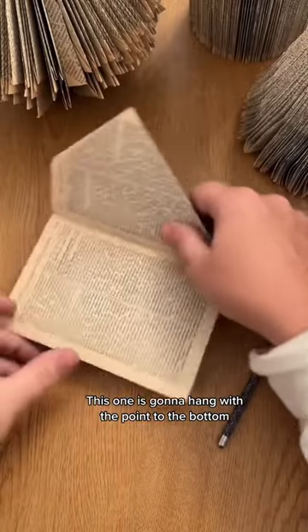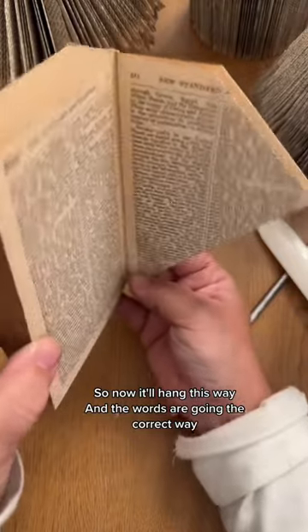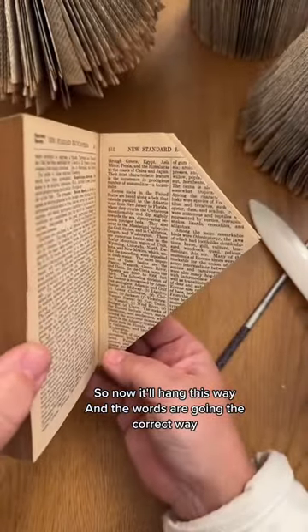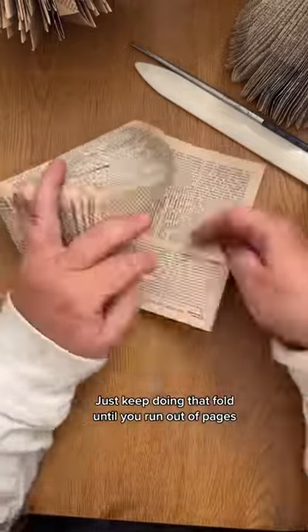This one is going to hang with the point to the bottom and I did it right. So now it'll hang this way and the words are going the correct way. Just keep doing that fold until you run out of pages.